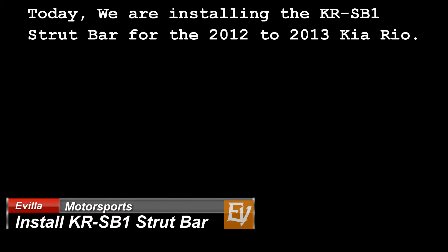Today we are installing the KRSB-1 strut bar for the 2012 to 2013 Kia Rio.